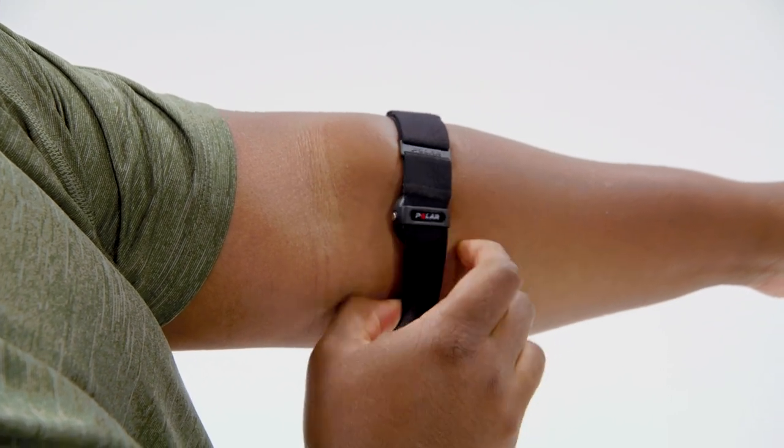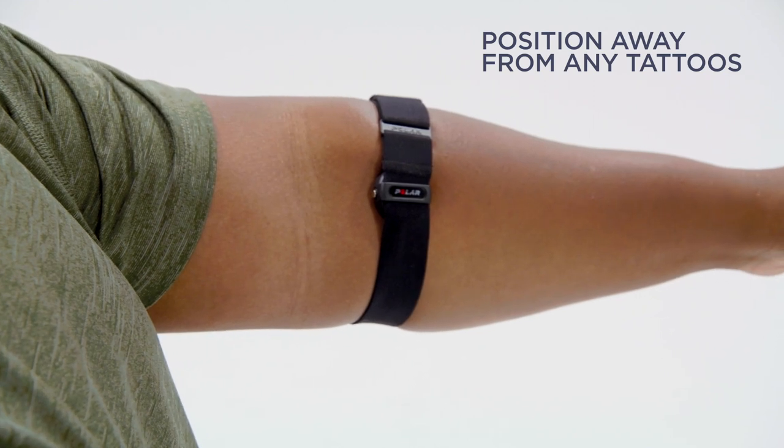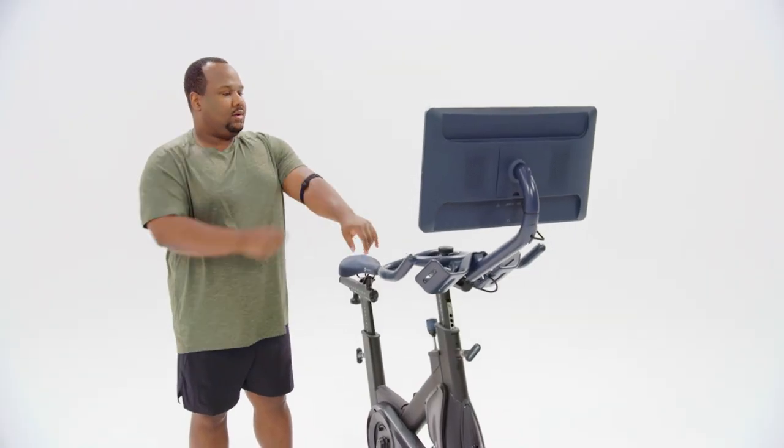We recommend positioning the band above or below the elbow and away from any tattoos, as they could affect the accuracy of the monitor. Feel free to adjust the band as needed for a better fit.